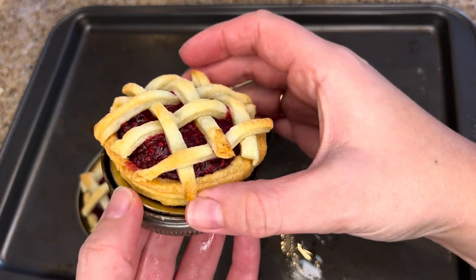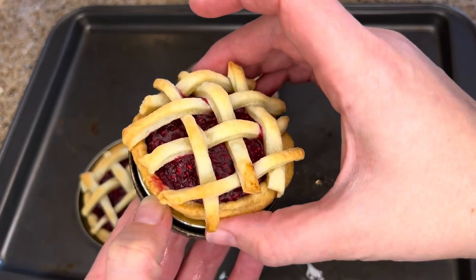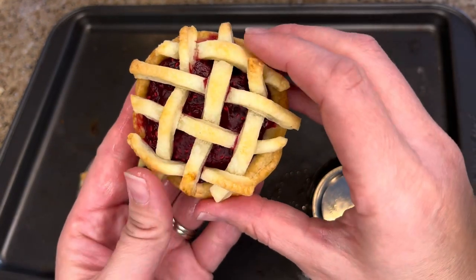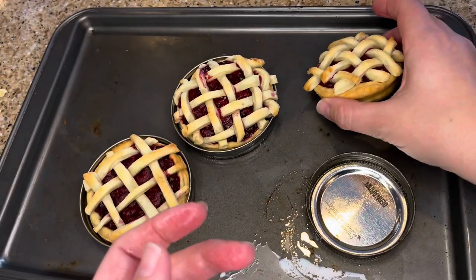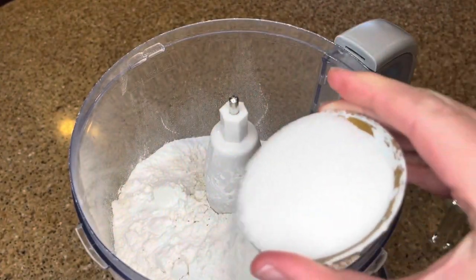Today I'm in the kitchen making mini pies. These sweet little personal-sized pastries are rich and flaky and filled with a sweet and juicy homemade raspberry filling. Mason jar lid pies happen to be the perfect size and hold the right amount of filling for this mini pastry. I'm Rebecca and welcome to the kitchen. This is how I make mason jar lid raspberry pies.